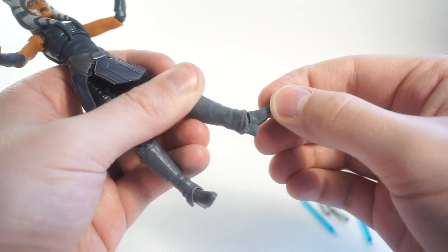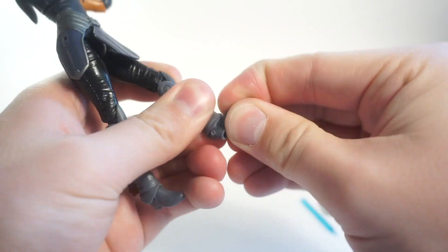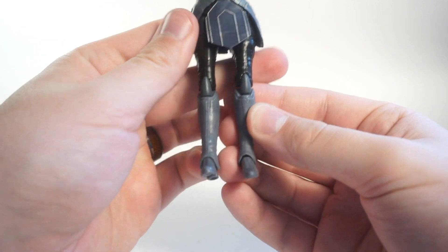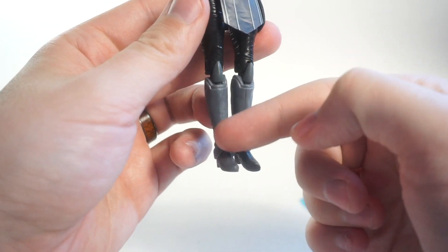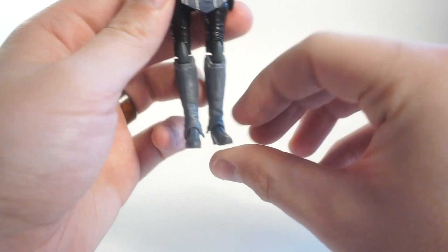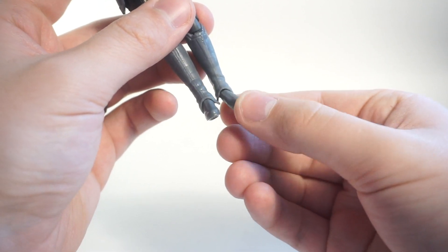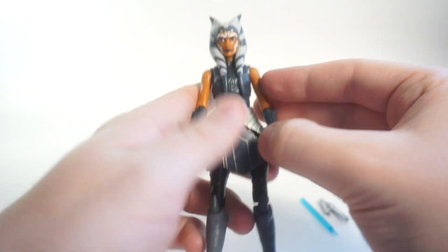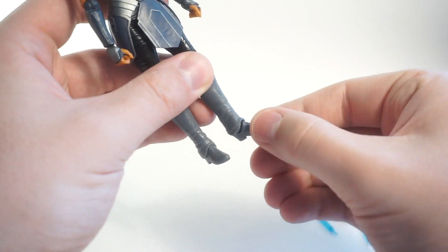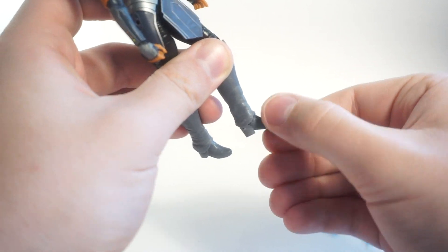At the foot you have a hinge and a rocker. This one on my figure is a little bit loose - it doesn't seem fully seated. You can see that one foot sits nice and flush with the boot cuff while the other sits a little out. It's probably just a small factory error on my specific figure, not something that will affect everyone's. You can hinge the foot all the way back and forward, and rock it side to side.